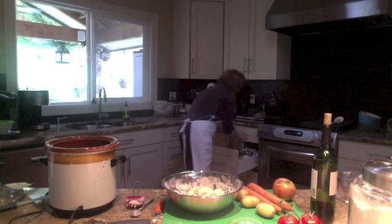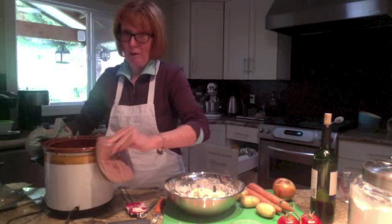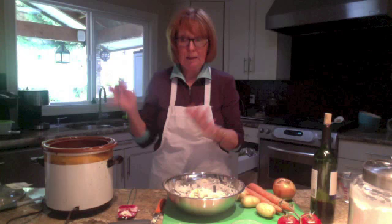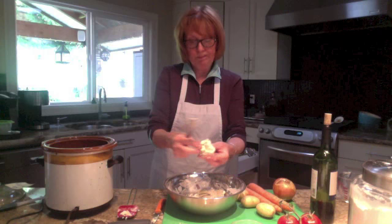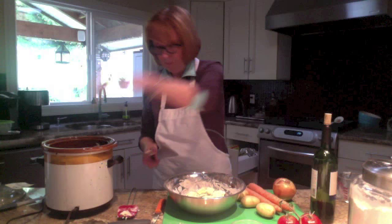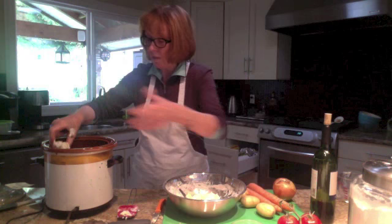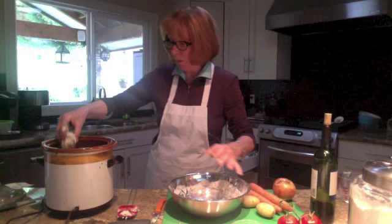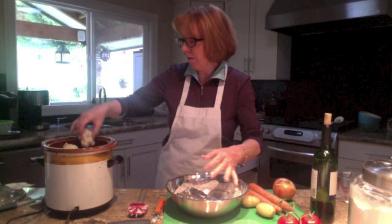Bubbling away — look at that gorgeous stew! That started out this morning with all the beautiful ingredients: a little bit of red wine, water, a can of tomatoes, the meat — I didn't brown anything, just put it all in and closed the lid. Now for the dumplings: make them about golf ball size, drop them right around the perimeter of the stew — they're not going to sink, trust me. This stew is enough for two people plus at least one lunch. I've got five dumplings on there.